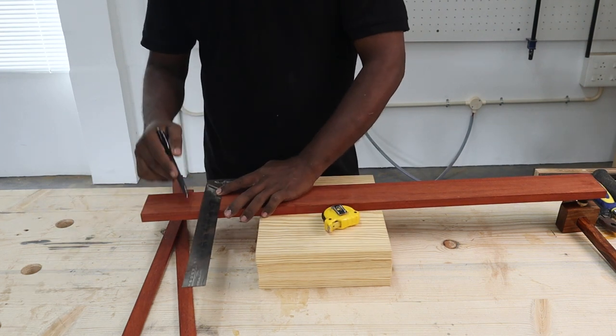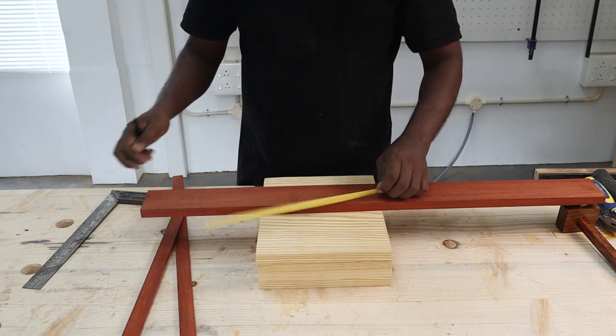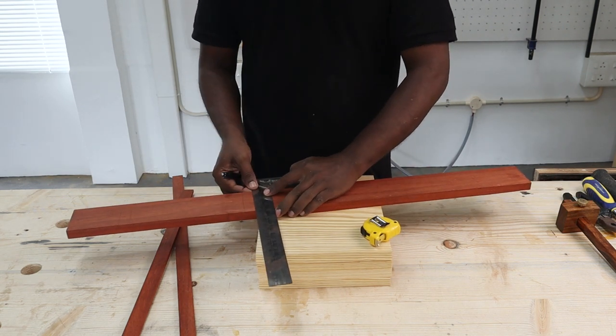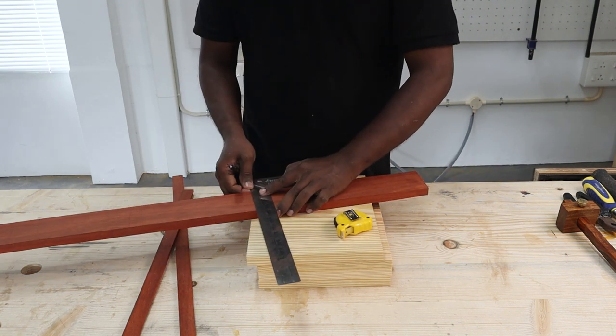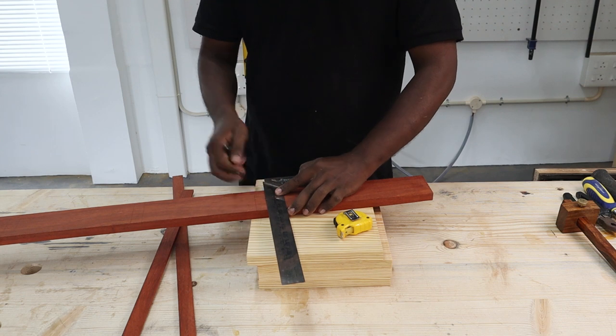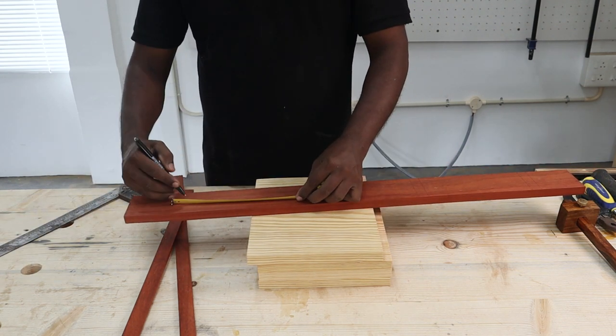Next, we marked the locations where the shelves have to go into the vertical spine column. We marked the first shelf three inches from the top and the fourth shelf — the last one — three inches from the bottom of the padauk column piece. Once that was done, we spaced the other two shelves equally between the top and the bottom shelves.